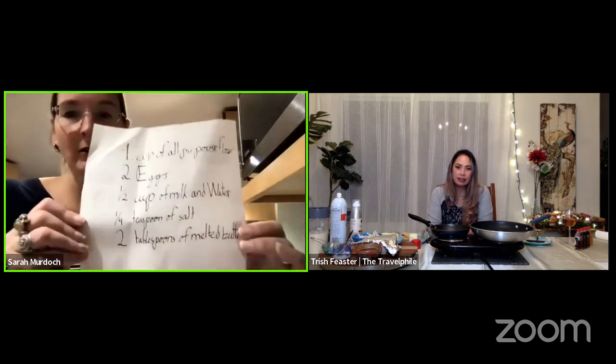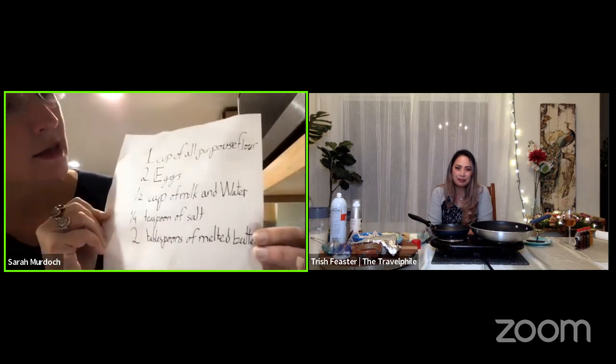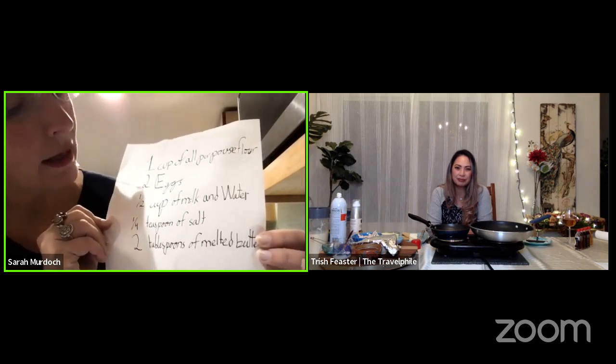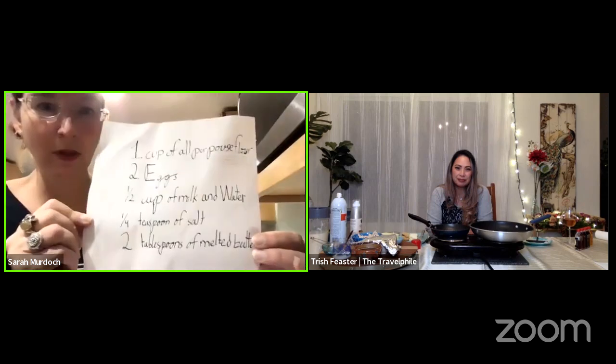We're going to start tonight by making crepes, and we're both going to make some crepe batter and fix crepes in a couple of different ways. I've changed direction a little bit because I didn't go to the store today, so we're going to have an Italian-style crepe. Here in lovely calligraphy, courtesy of Luca, is our recipe. For our crepe batter, it's one cup of all-purpose flour, two eggs, a half a cup of milk and water, a quarter teaspoon of salt, and two tablespoons of melted butter.